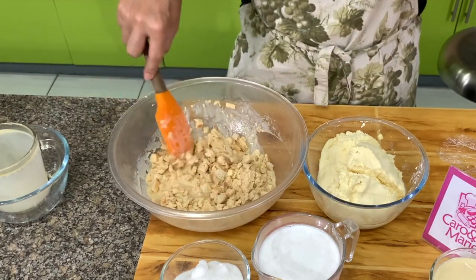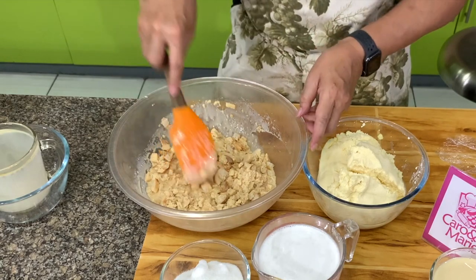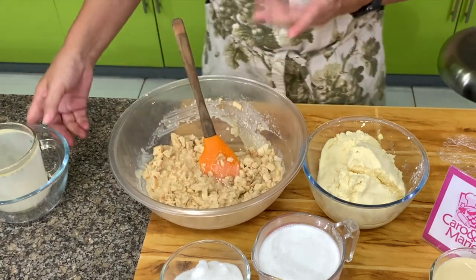If you don't have a blender, soak the bread for an hour and then just mash it with your hands. But the blender will do a better job.